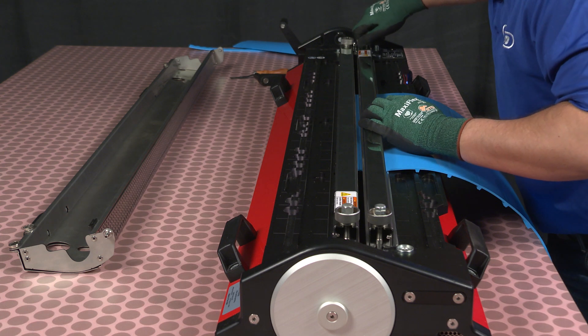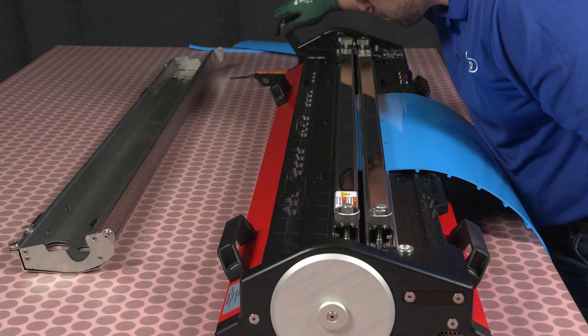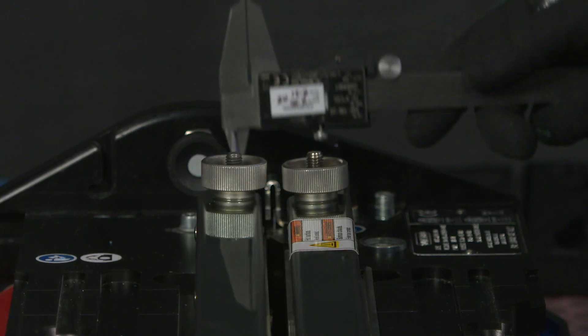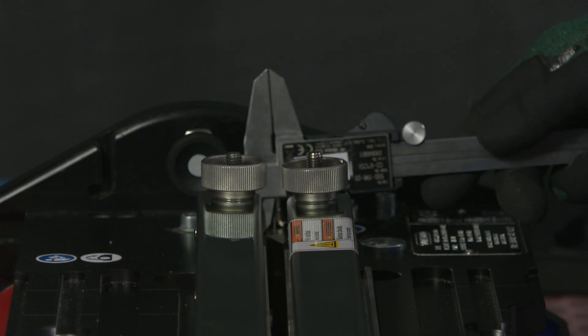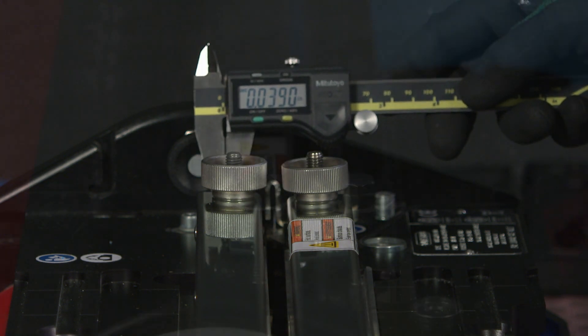Using the actuating lever with the Amigo in the splice position, bring your belt end together with the hinge lace and check the platen stop plates for an approximate 39 thousandths of an inch or one millimeter gap. A feeler gauge or caliper can be used.